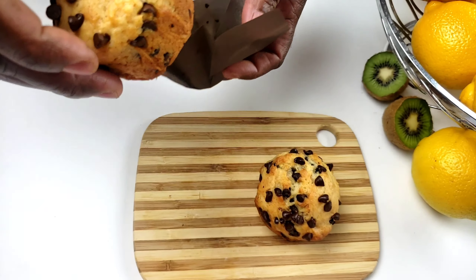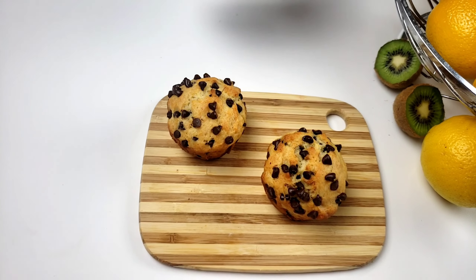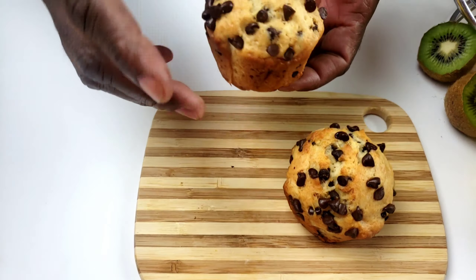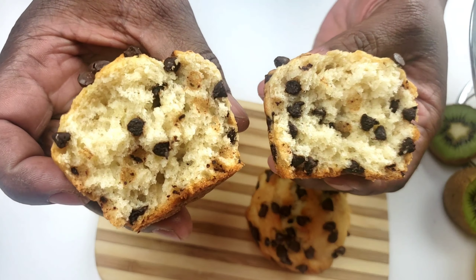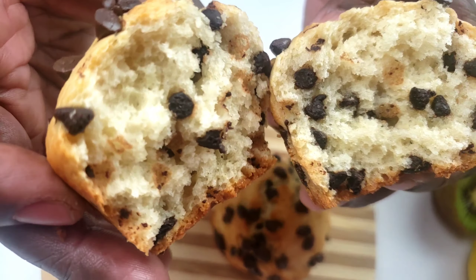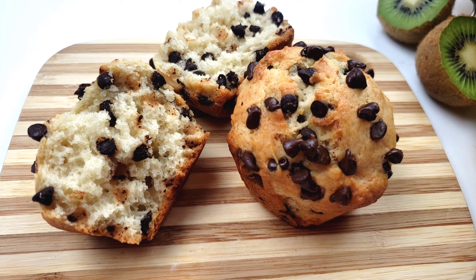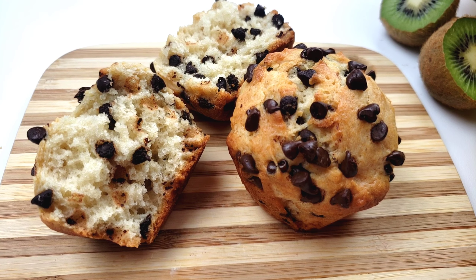Hello everybody, this is Wee from Mama Wee's Kitchen. I hope you are having a great day. Today on Mama Wee's Kitchen menu, we are making chocolate chip muffins. These muffins are very moist, tasty, and full of chocolate goodness. They even taste better the next day. They are easy to make. The batter comes together in just minutes. So let's get started — you know Mama Wee doesn't like to waste time.